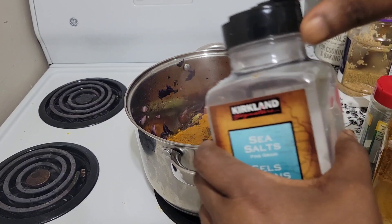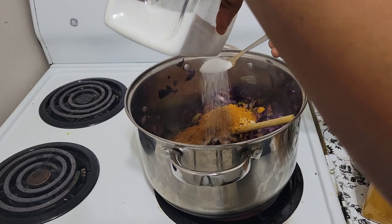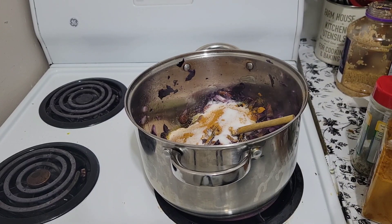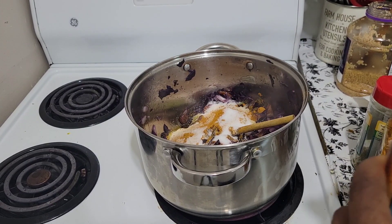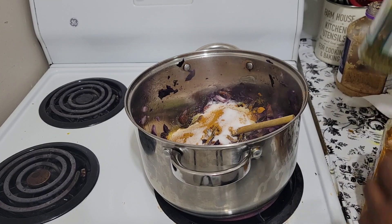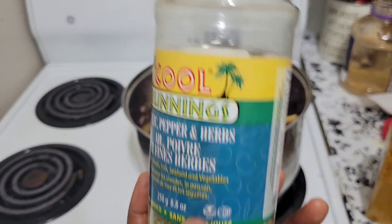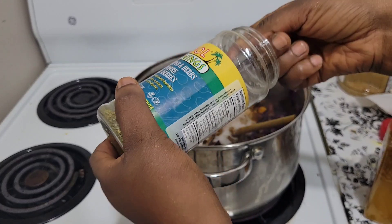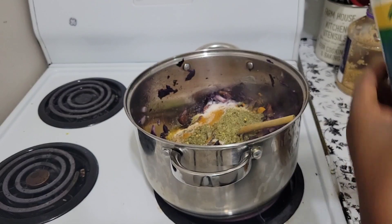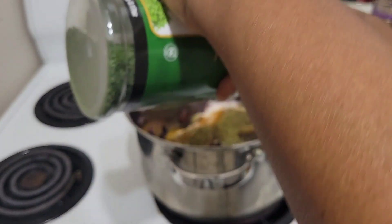Then salt — two teaspoons. It's good to put a little bit of salt rather than too much, because when it's a little bit you can add more, but when it's too much you cannot take it out. So garlic pepper herbs — three teaspoons of that.